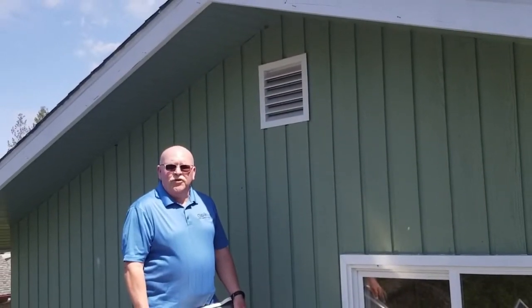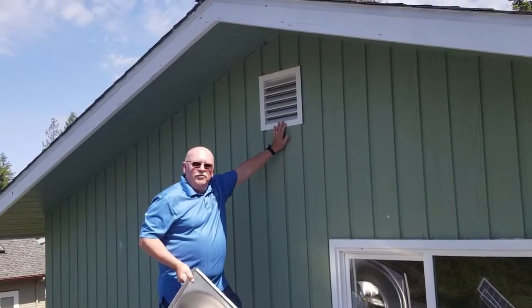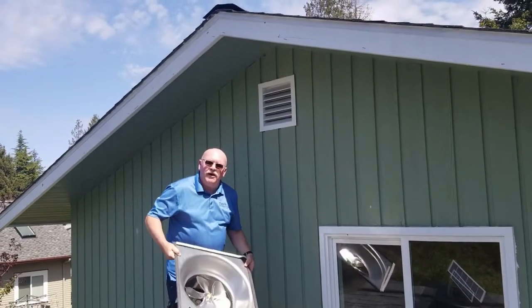Another very popular application for the solar-powered attic fan is to use an existing gable vent, or attic gable vent, and then use the gable version of the solar-powered attic fan.